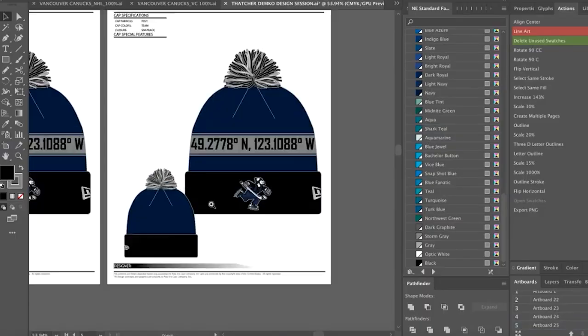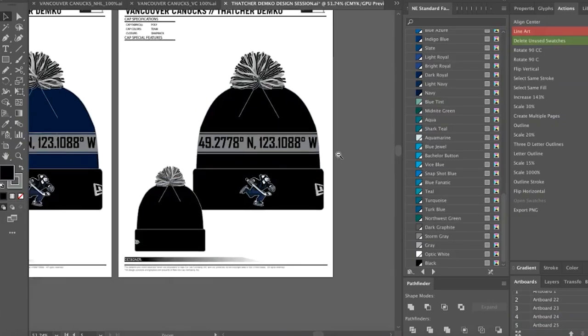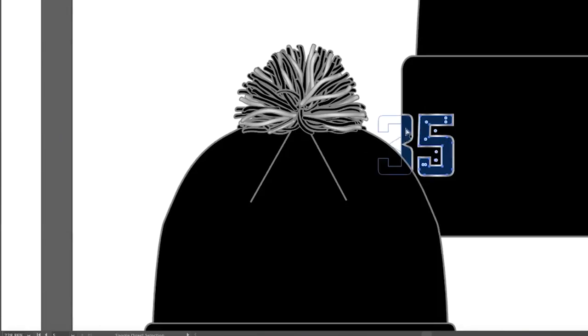Can I give you one more option? Dude, you can give me so many more options. If we made the Johnny Canuck just black and white as well, I think that would almost take the blue out of the toque idea. I think that's super sharp. And we could throw my number on the right side of the cuff. I like that a lot. I think these are really good, really sharp.